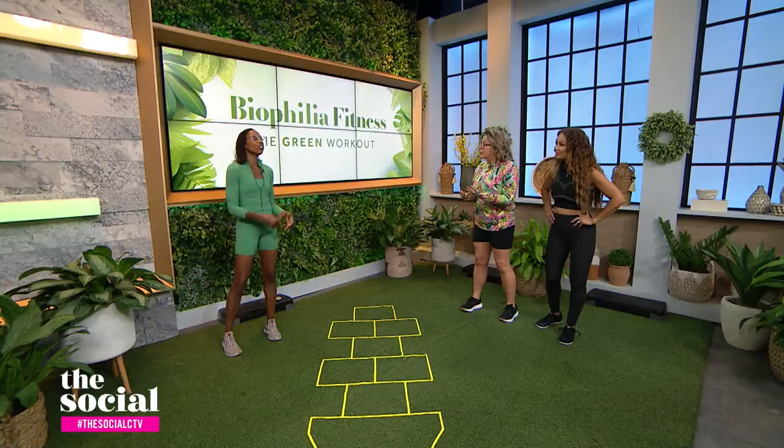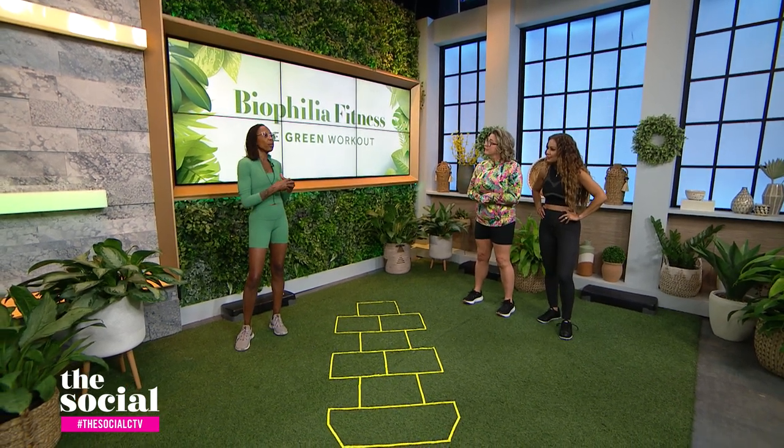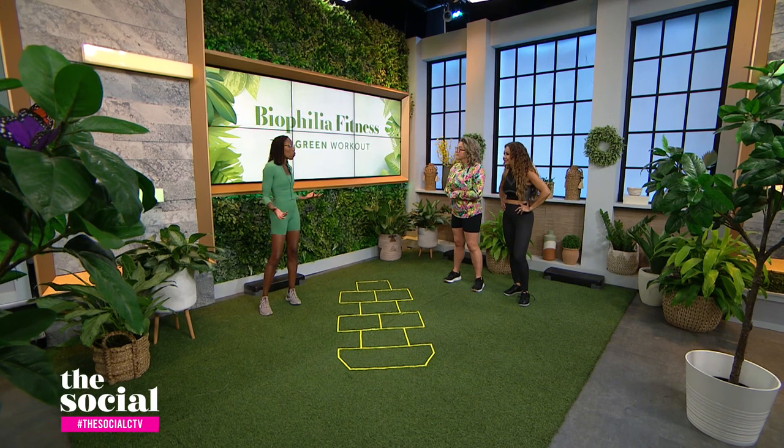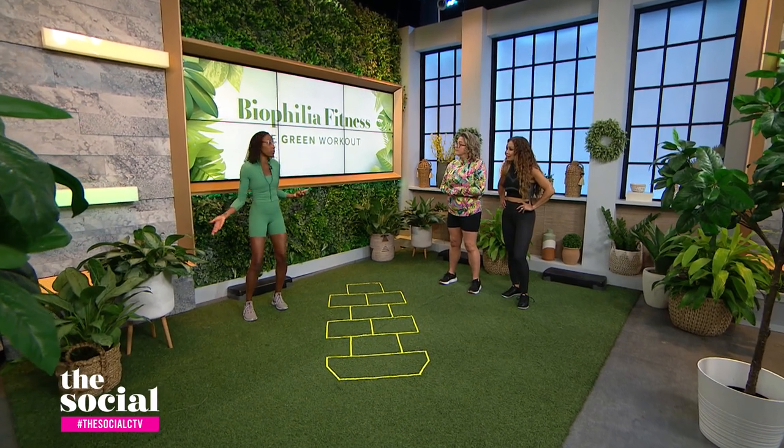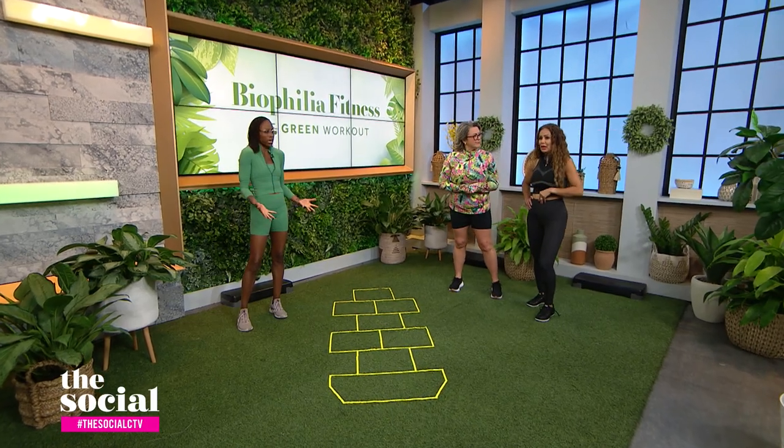What about when we bring those natural elements inside, like we've done here — is that of value? Going outside is not necessarily accessible for everybody, so doing things like having plants indoors and touching plants, grounding yourself, is a great thing. You might do some squats in your house while touching some plants as you do your squats. I love that — that's easy.